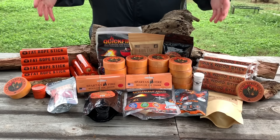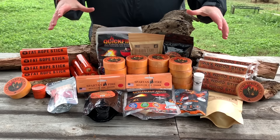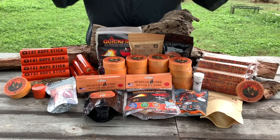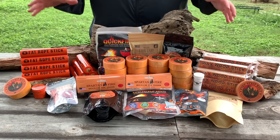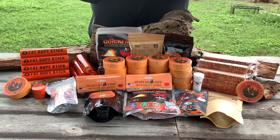Welcome back everybody, and thank you for sticking with me. Today we're going to be going over the absolute, in my opinion anyway, the world's best pre-made, store-bought fire starters on the planet.